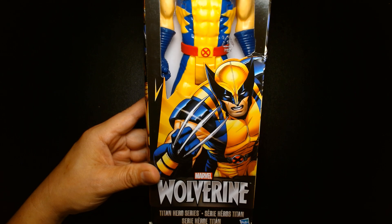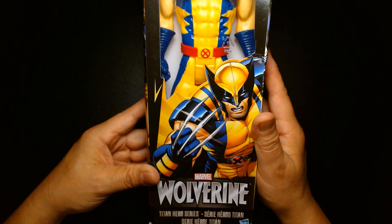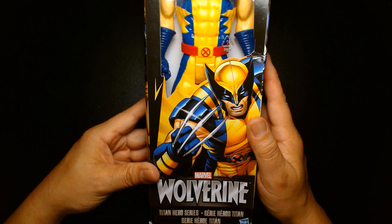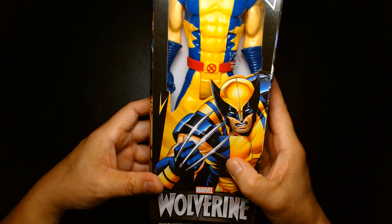Welcome back, it's me Lou. I'm here for another action figure unboxing and review. Today we are going to jump into the time machine and travel back a whole 12 years to the year 2012, as we take a look at this from Hasbro — we are featuring Marvel Wolverine in the Titan Hero series.